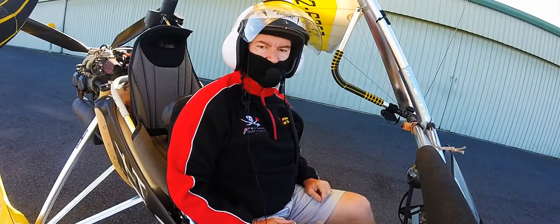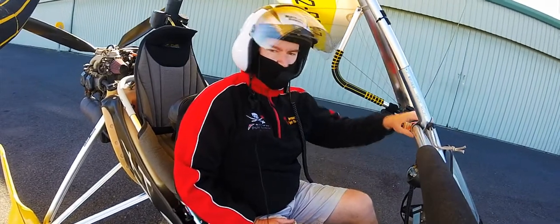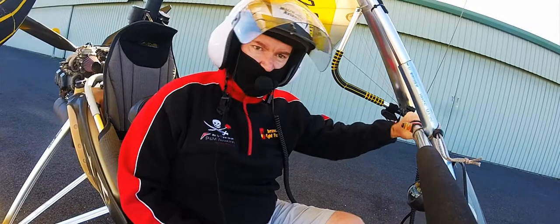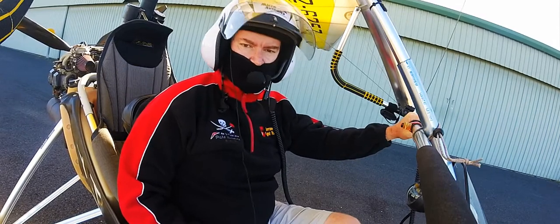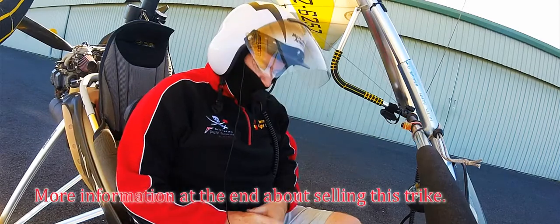This trike is for sale and today we're going to go for a short flight as we prepare to depart. Come along and see how well this trike goes — it's a really nice trike. It's well maintained.